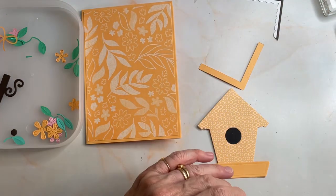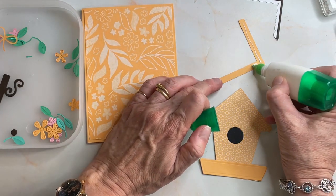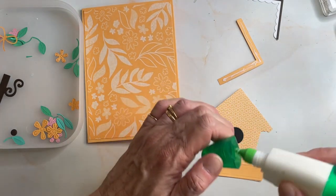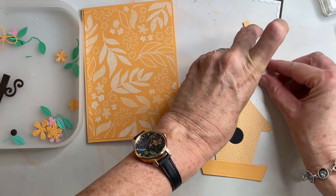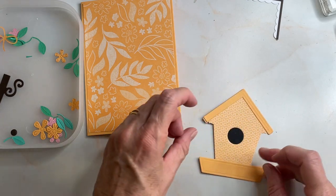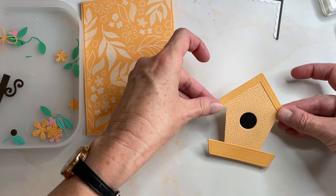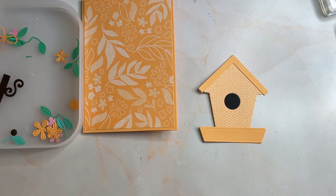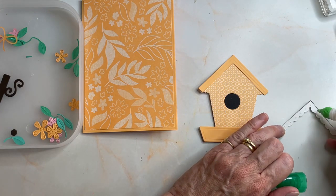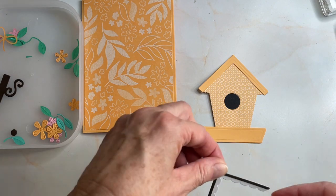If you end up with a big blob of Tombow and you don't want it squishing out the side, just use it like a reservoir — keep going back into it, grabbing some more, spreading it around. Tombow works because it gives us a bit of wiggle room. We've got two black Cocker Spaniel brothers staying with us — even the dogs agree!